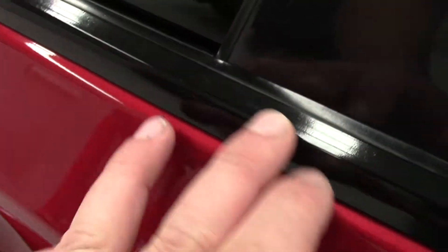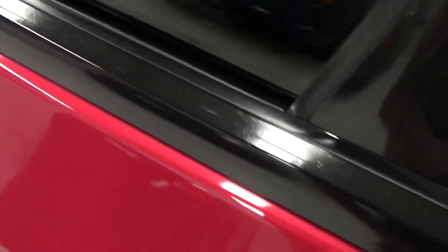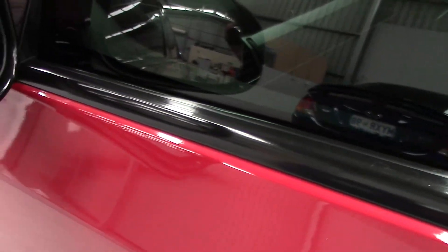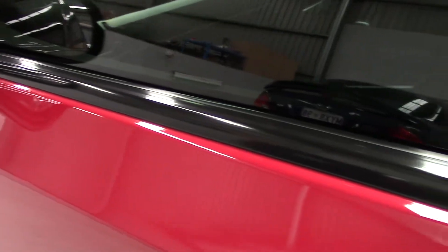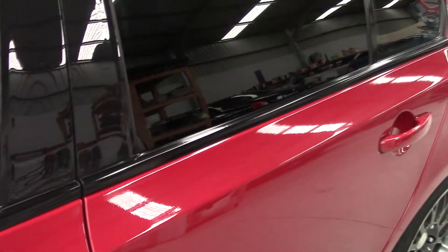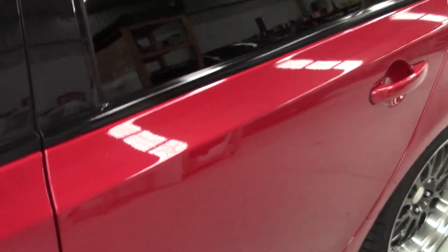We're still working on a solution to fix water spot etching or other etching on these without going through the shiny coating on top, but on a good condition one that's just grey we can make them like this using natural silica technology — basically ultra smooth.